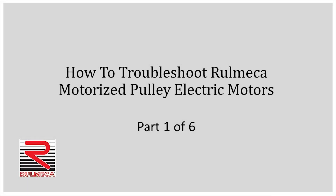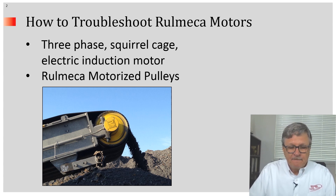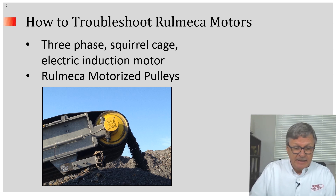This video will explain how a Romeka motorized pulley three-phase squirrel cage AC electric induction motor works and how to troubleshoot it. These hermetically sealed internally-powered conveyor drives are ideal in harsh operating conditions, especially when space is limited and personnel safety is a concern.